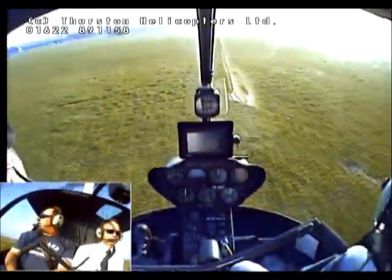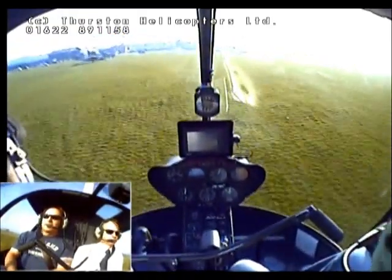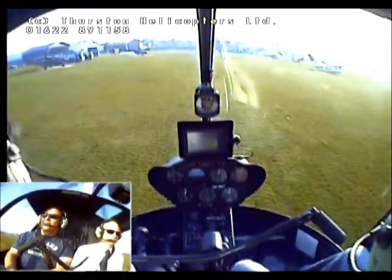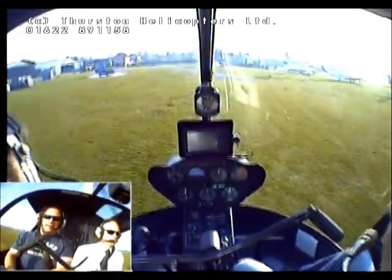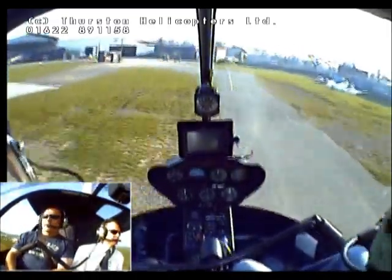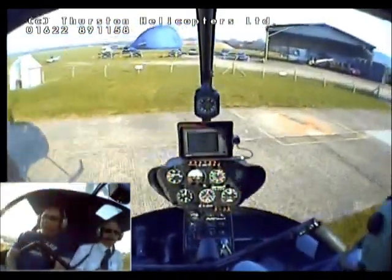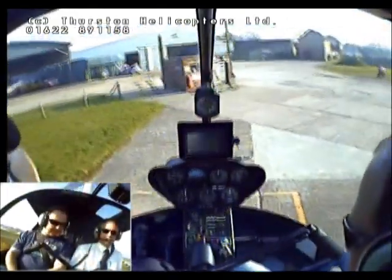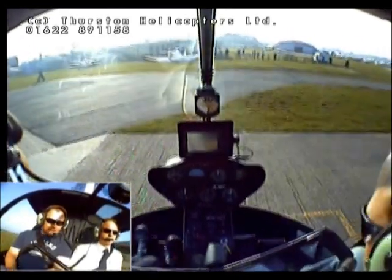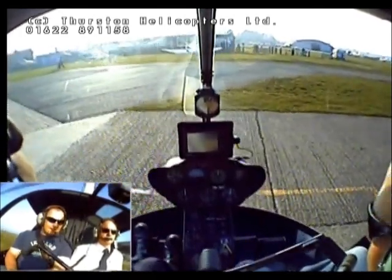Helicopter Alpha Kilo crossing 1-1, back to the pad. Helicopter Lima Alpha finals 1-1. Camera Alpha. That's just marvellous how you do that. Practice — that's all it is.